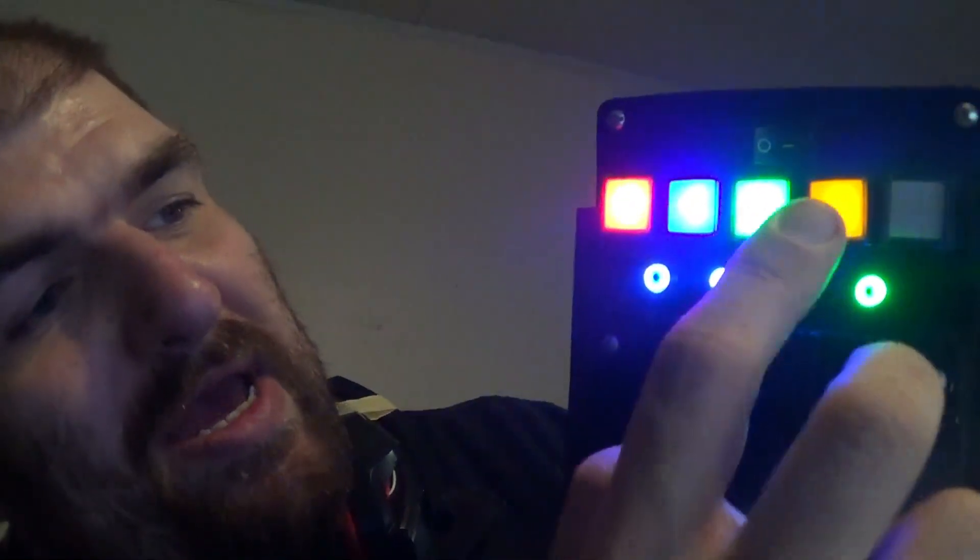But if you press the correct ones, it starts to light up — you've got blue. Now if I start pressing buttons, it turns green, from blue to green. You can't really tell from this angle.